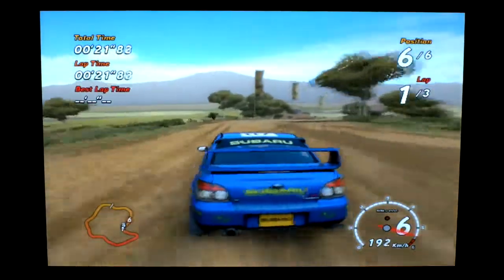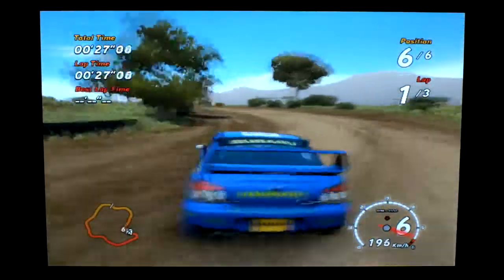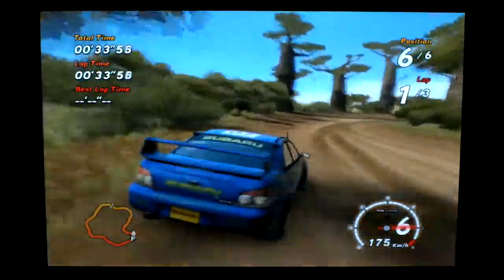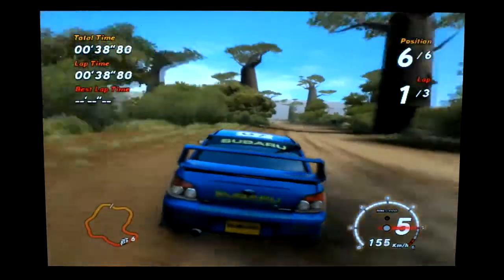Now this is on the lowest possible settings at 640x480. Forms nicely. Uh-oh, uh-oh. I'm just driving terribly.